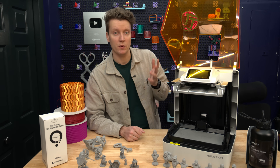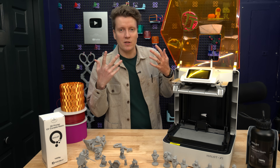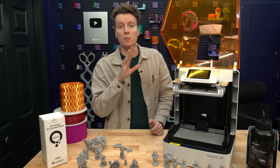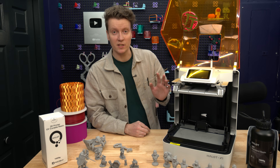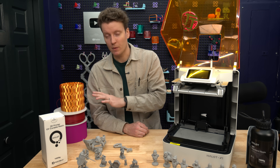That was another big issue I've had with other printers. Once they get off bed level, I found it really difficult to learn. It's one of those skills that people who do it all the time are really good at, but bed leveling a resin printer is just a lot more difficult than filament-based printers.